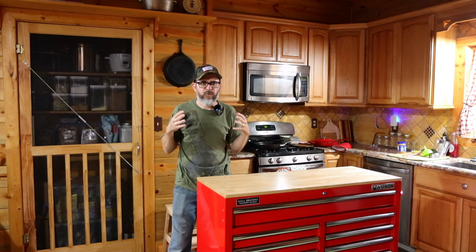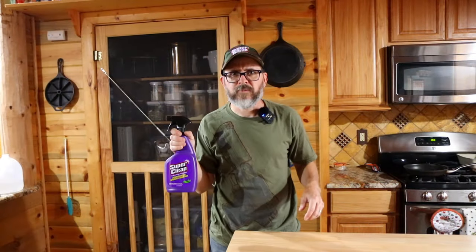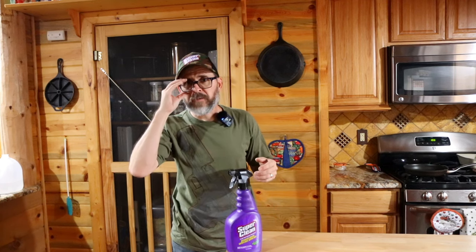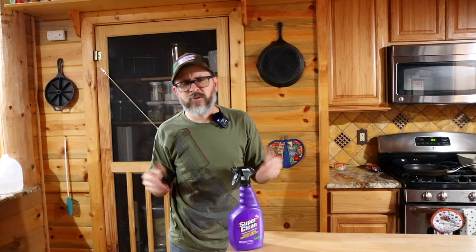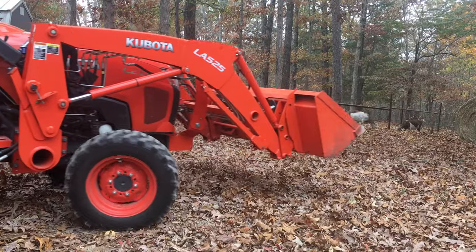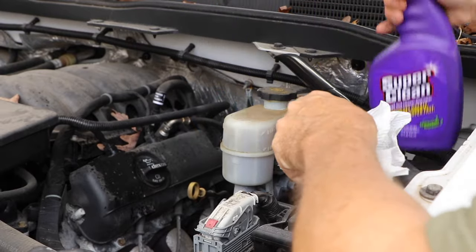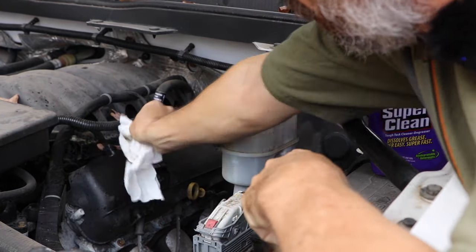One of the first things we're going to go over is a good degreaser for the homestead. I've got some Super Clean here. I'll show you in some clips — you could use this in the kitchen, but unfortunately it's clean right now. I use this on the ATV, tractor, the truck, just anywhere I need a degreaser. Super Clean did send this to me and I'm very thankful for it.